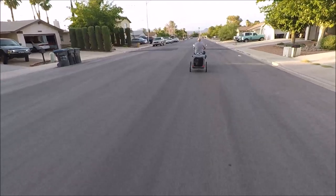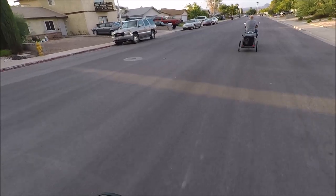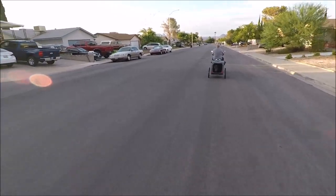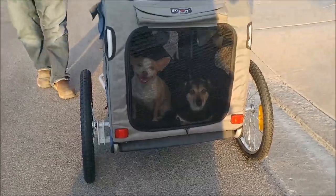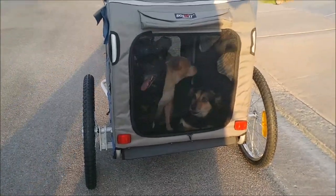Really good ones! Doesn't it? At the end. What do you think? Did you like your ride? Look at Heidi — she's all comfortable in there.